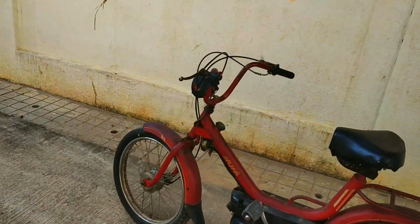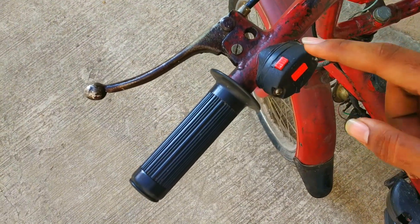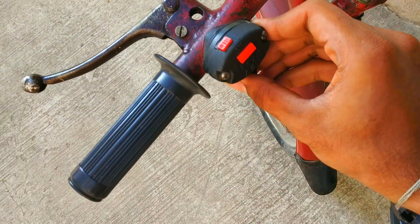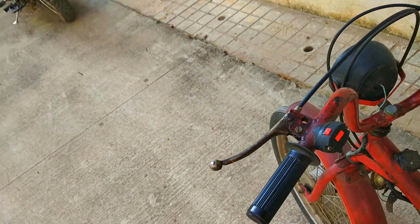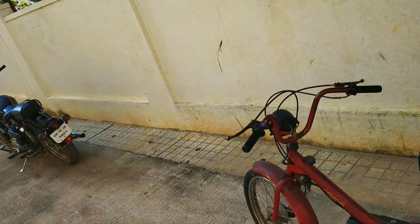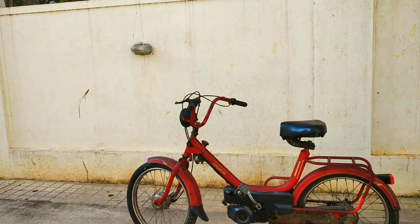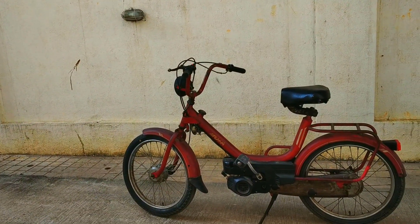We have this switching console — this is not the stock one because it was broken so we changed it. This is the horn, these are the headlight switches at the bottom, and this small switch here is the kill switch. Imagine a 1980s bike having a kill switch — that's so cool! Nowadays some bikes don't have a kill switch, but this 22cc engine has one.